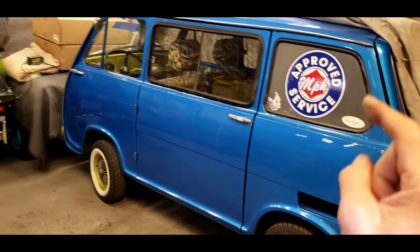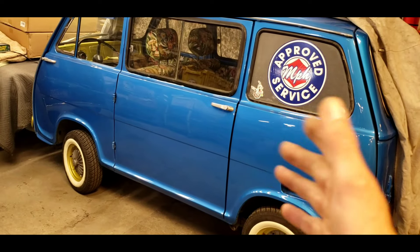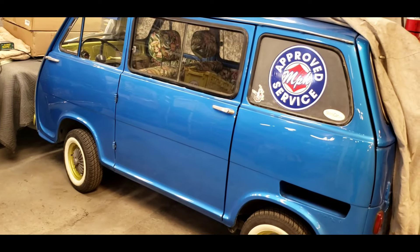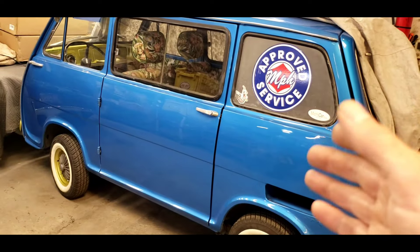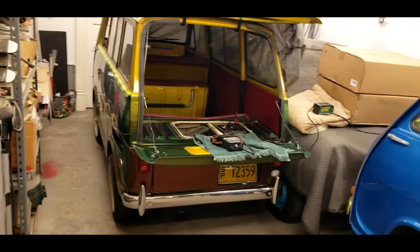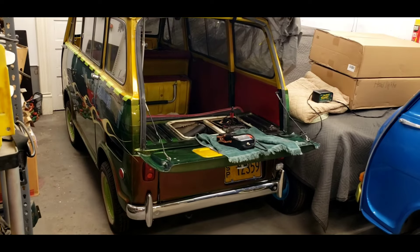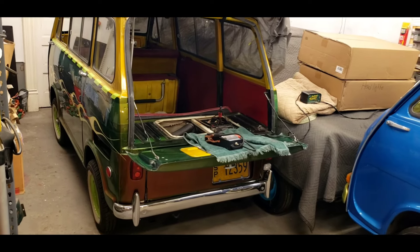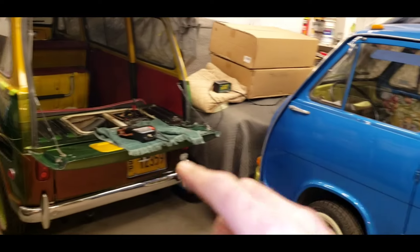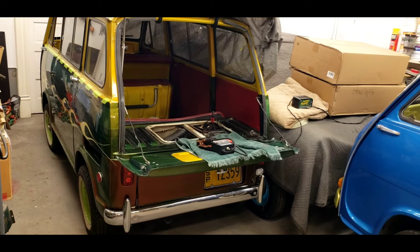I got this one in 1996, restored it, drove it for a while without paint, and painted it in 2006 — so that's going on about 18 years now. This one I got a little later and painted it in 2009. I don't drive either one every day, this one more than that one. But I also restore them for customers.